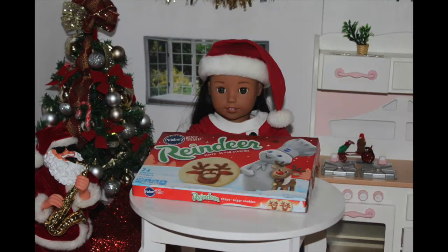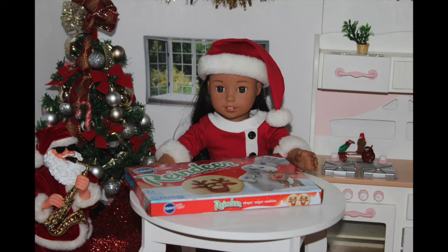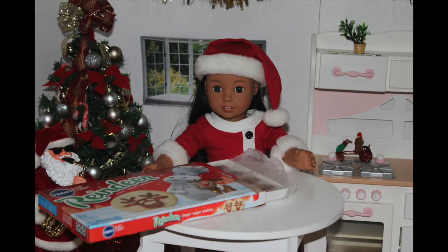First, I'll be making the easy cookies that almost everyone can make. I'll be making some pre-made Pillsbury reindeer cookies. What you will need to make these cookies are pre-made Pillsbury reindeer cookie dough and a pan. So let's get started.